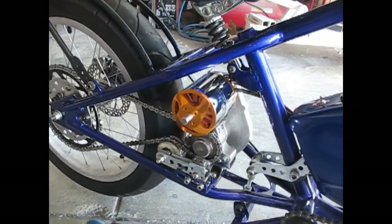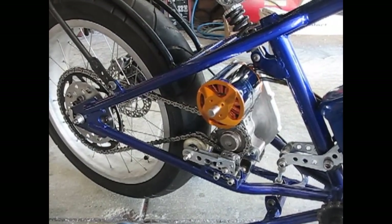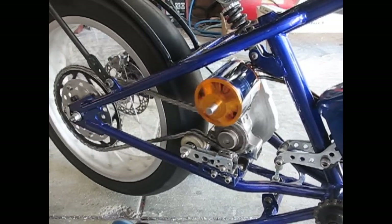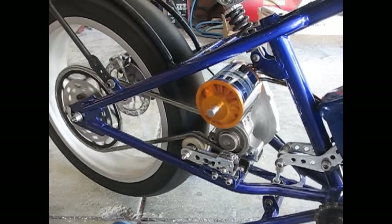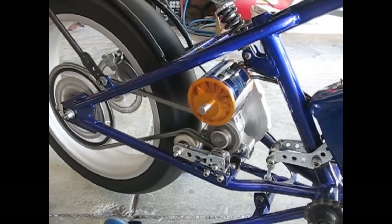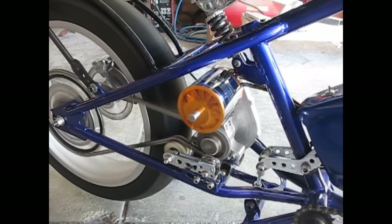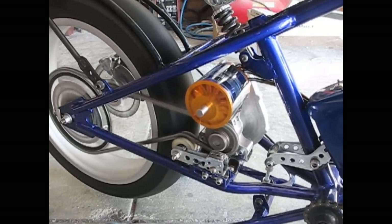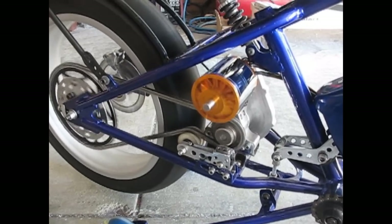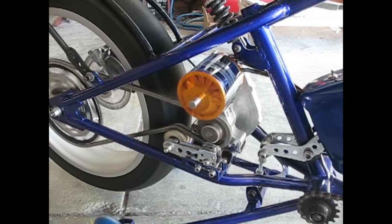I'm going to show you the new motor in action. Nice slow idle — we're not going to have the Hypex squeal of the older version 1. As we can see, we can get some nice level control.